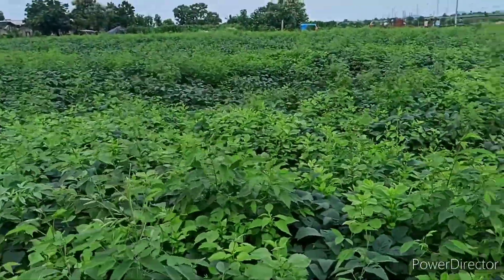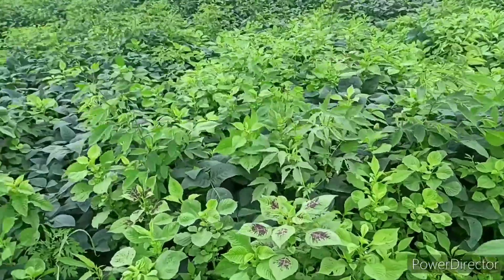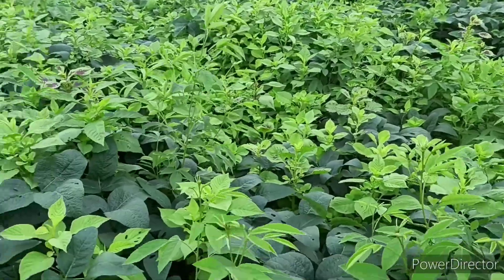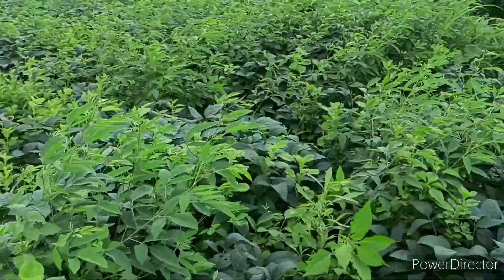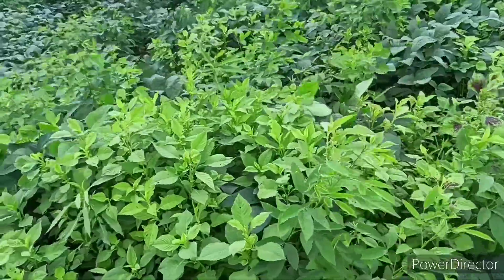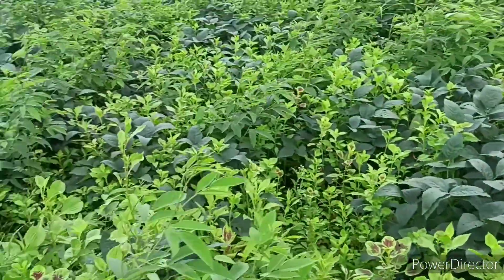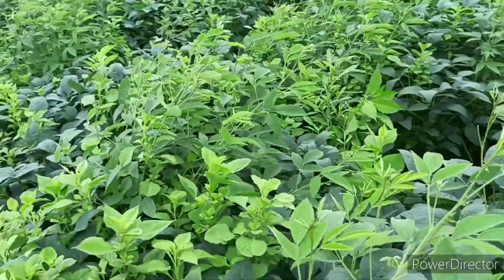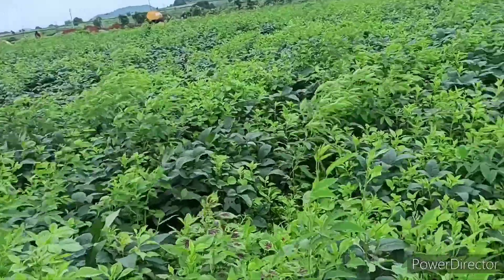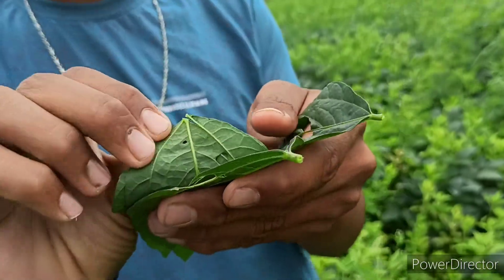Here we are looking at this — this is not a real world of soy. There are 4 lines of soy and 4 lines of soy. This is not a real world of soy — we are looking at that a lot.